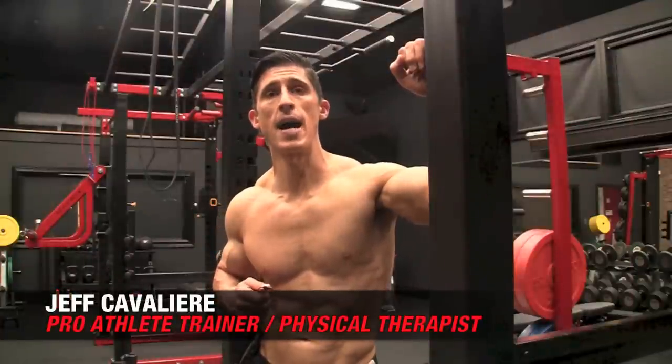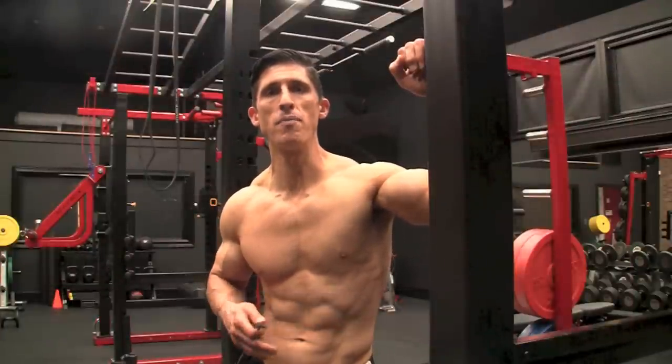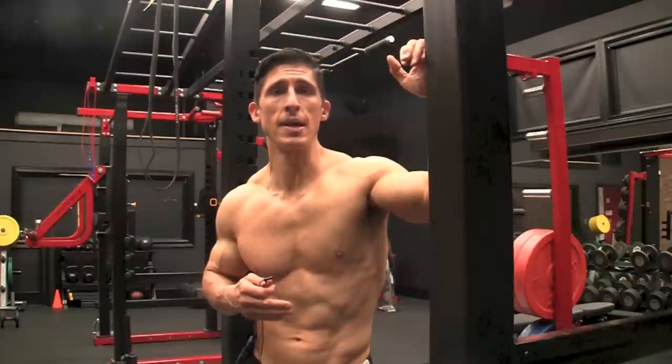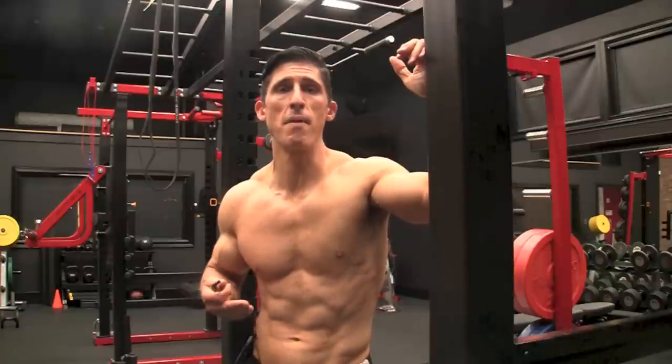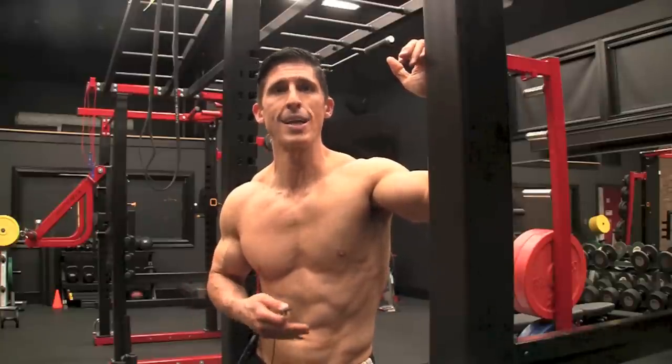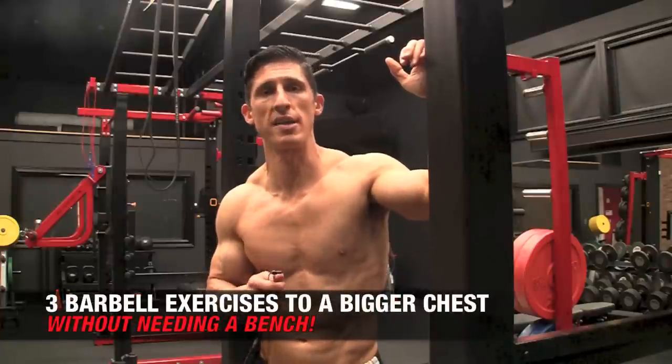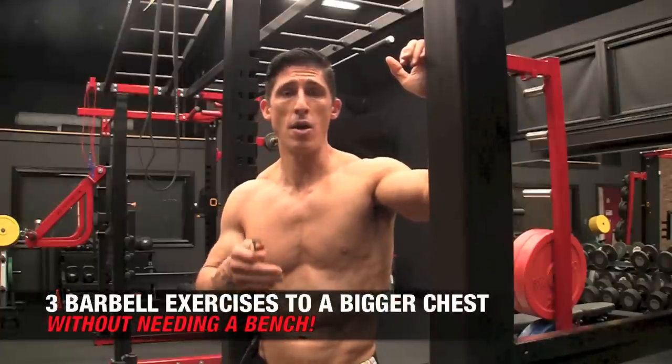What's up, guys? Jeff Cavaliere, ATHLEANX.com. So let me set the stage here for you. Maybe a long time ago someone gave you a barbell set, but you don't know what to do with it because you want to work your chest but you don't have a bench to go with it. Well today I'm going to cure your problems because I'm going to show you three exercises that you can do to build a bigger chest without needing a bench, and all you need is a barbell.